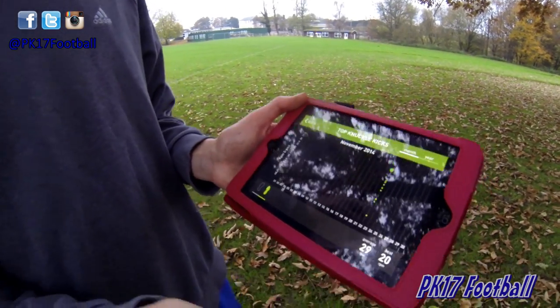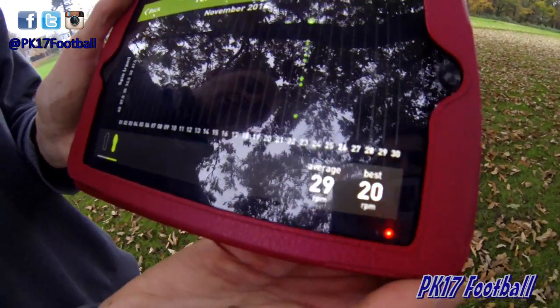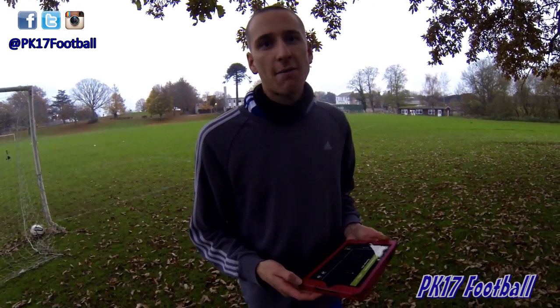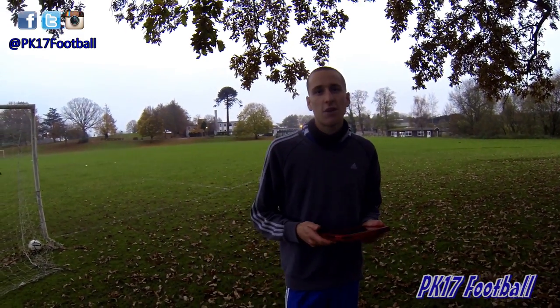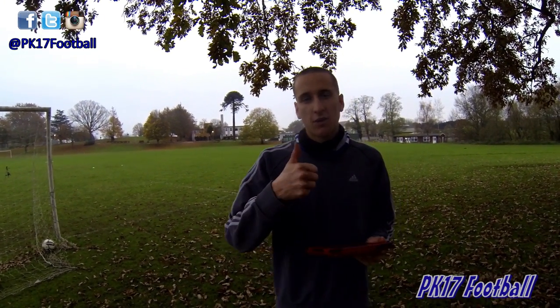So I've just finished the session and these are the results of my best knuckle free kicks from today. I've got an average of 29 spin and my best one was 20, so not too bad at all. I'm sure we'll continue to use the app and hopefully reduce that even lower than 20. I really enjoyed using it today and the ball was also good for knuckles. Looking good.